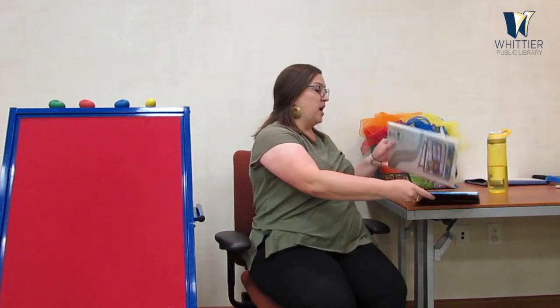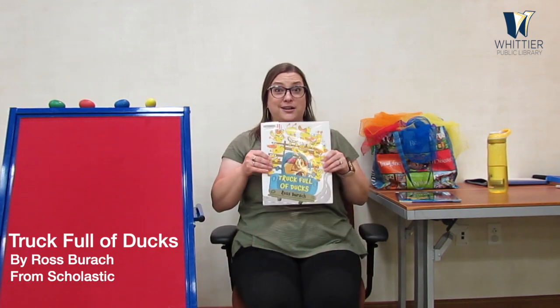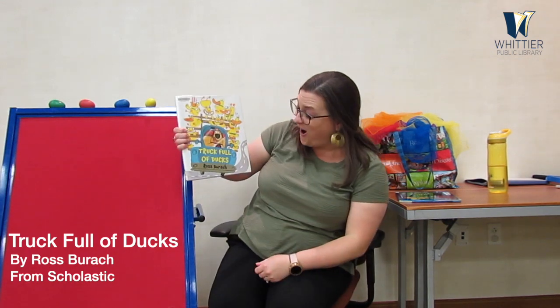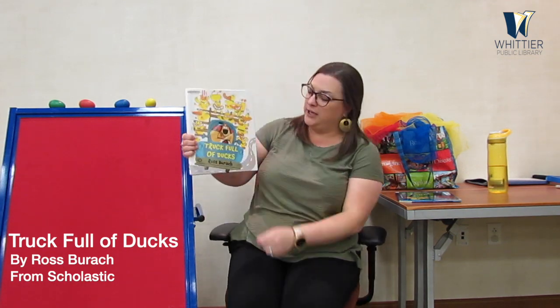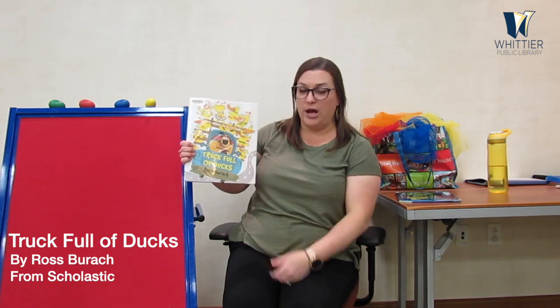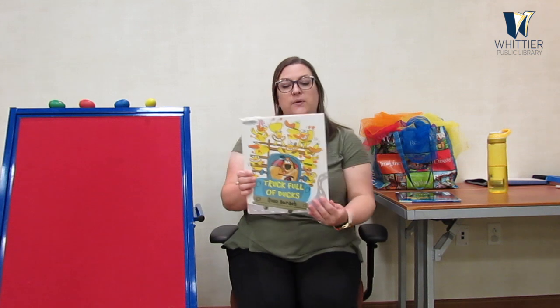We're going back into another story about a truck full of ducks. Here we go. Are you ready? Let's see what happens with this truck full of ducks. Thank you to Scholastic again for giving us permission to read this book online. This book is written and illustrated by Ross Brach. Let's go ahead and dive in.